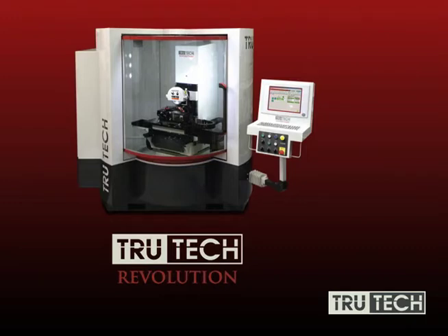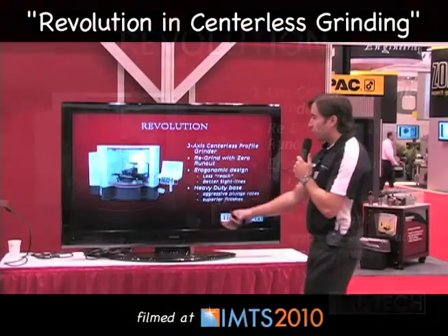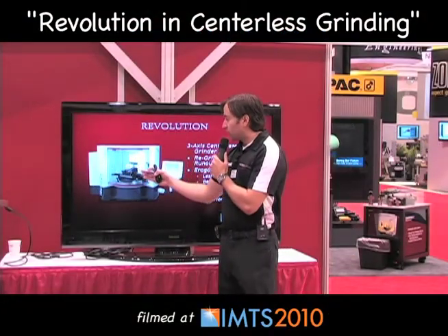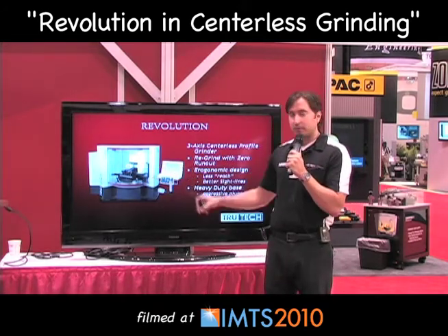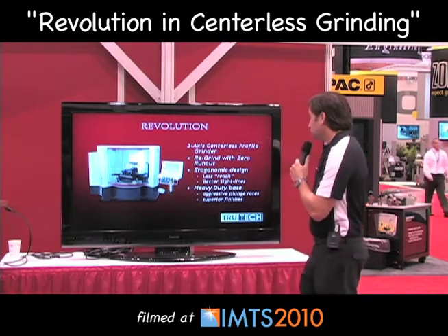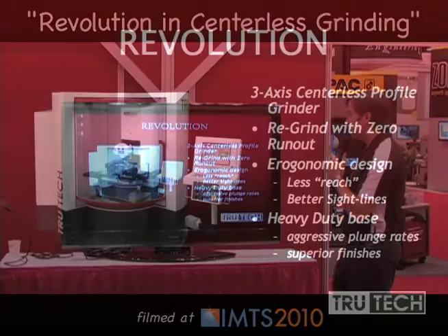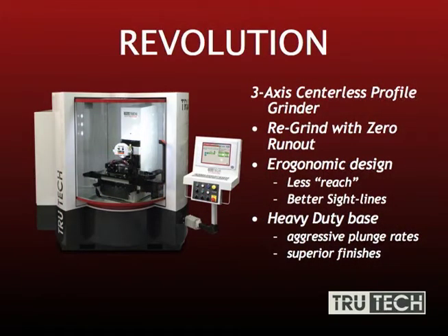Here we have the TrueTech Revolution — a revolutionary new design from TrueTech. This is our three-axis centerless profile grinder. It's very universal — you can regrind with zero run out. It features an ergonomic design; when I open this door, the unit actually comes out to the operator so he can easily access everything he needs for quick and easy setups and load/unload. That's what we mean by less reach. It's energy efficient, drawing only about 2 amps at normal operating speed. It has a swinging pendant, which makes it convenient for the operator.